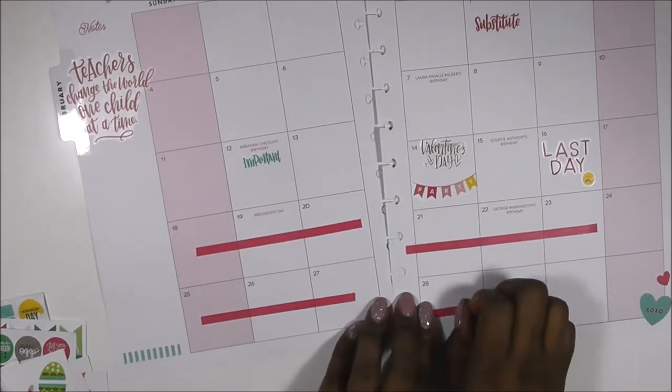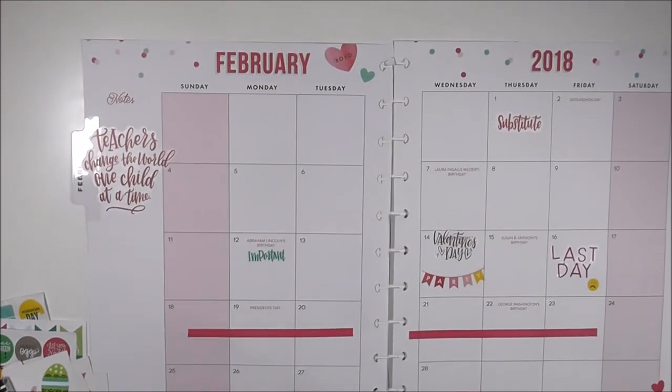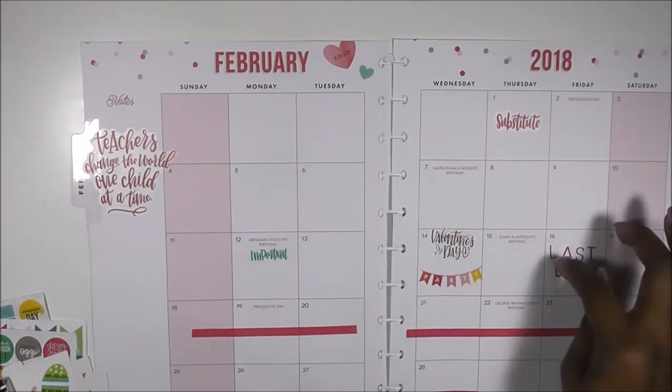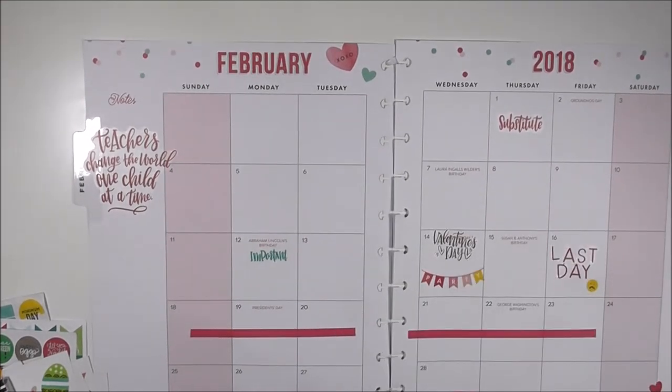Back into the video — I am laying down some hot pink washi just to go with my theme. I'm laying that down because I will no longer be teaching, so I'm going to really use these three weeks that I have to hit skills hard and review with my students before my replacement takes over.